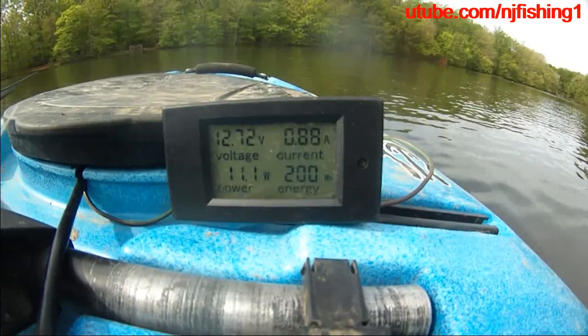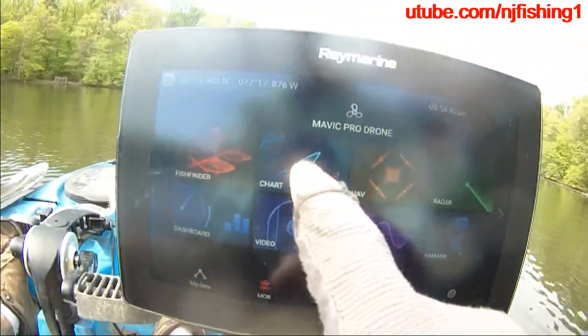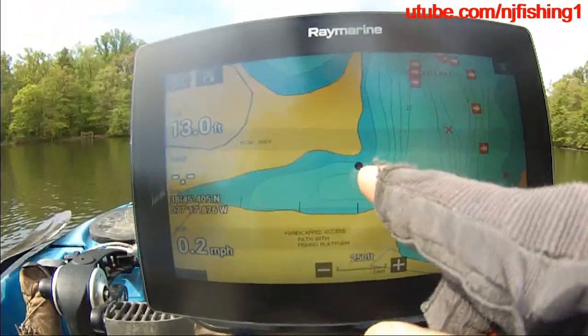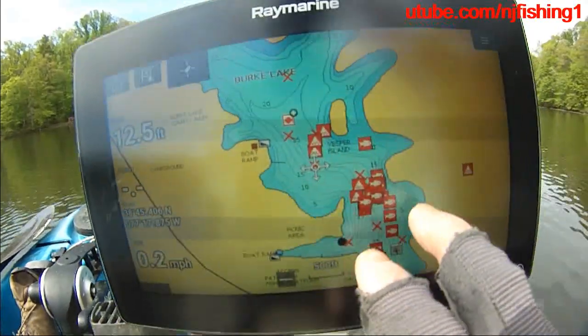The energy is 200 watt-hours. I'm going to try to hit the chart. Now the chart is coming up — this is where my boat is. I'm at Berk Lake, you can see Berk Lake.